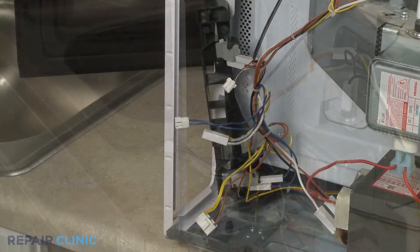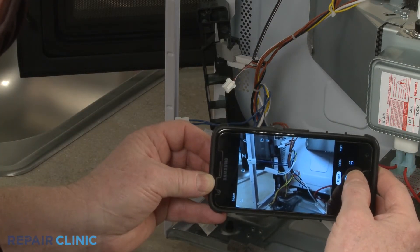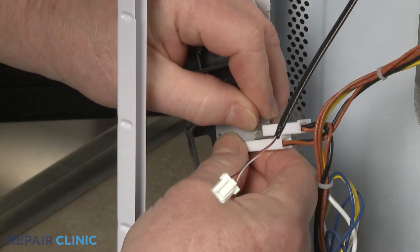For better access to the latch lever, note the orientation of the three door switches. Then release the retaining tabs to detach the switches from the bracket.